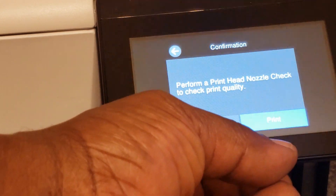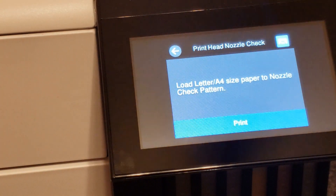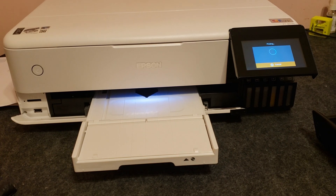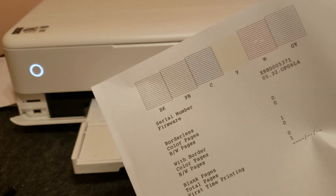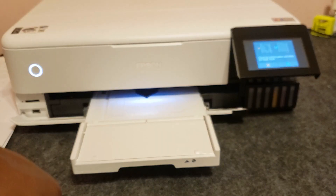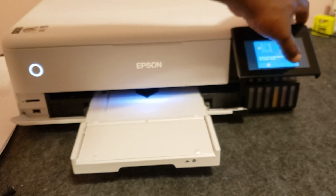We're going to load some copy paper into the bottom cassette — cassette number two. The first thing it's going to want to do is a nozzle check. My first nozzle check had a couple of missing lines in the magenta, so I ran a head cleaning right away and it still had the same two lines missing. But that's okay — I'm going to go ahead and continue by pressing the circle and I'll run purge files later to see if I can get the lines to appear.